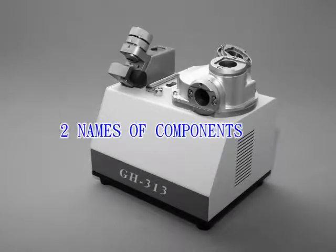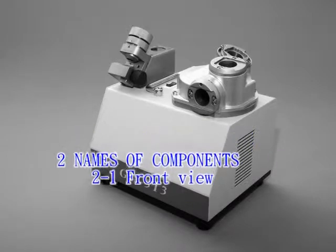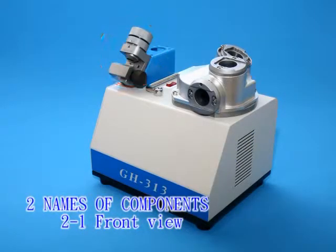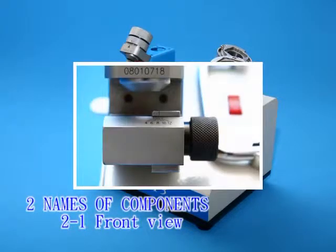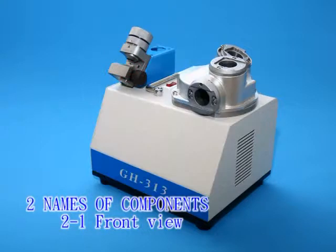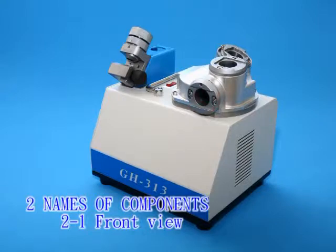Names of components. 2-1 Front view: Alignment base with hardened treatment to protect it. Alignment knob. Fixed block. Primary edge resharpening port.